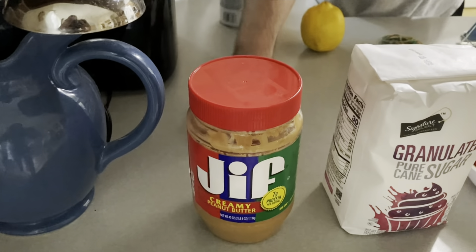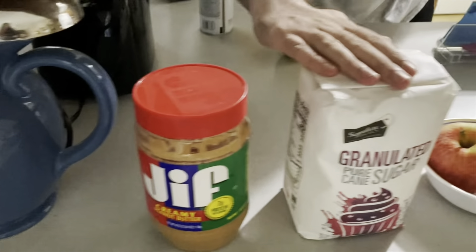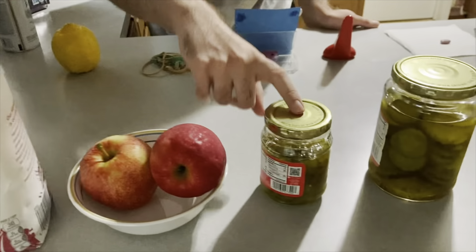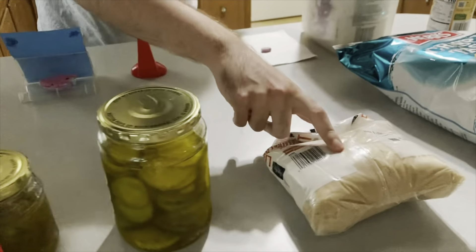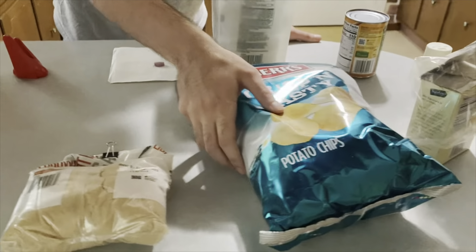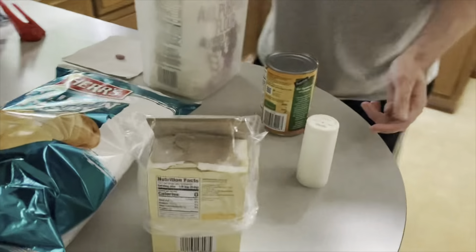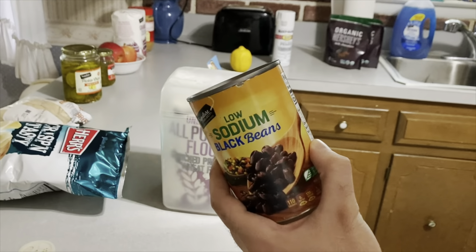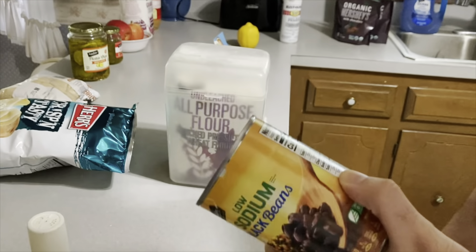All right, so ingredients. We're going to need peanut butter, granulated pure cane sugar, two apples, relish, and pickle chips. Sand. A whole bag of potato chips. Obviously, salt. Signature Select low sodium black beans — I find Acme generally does the best low sodium black beans. That's important.